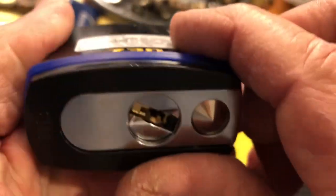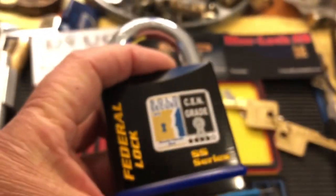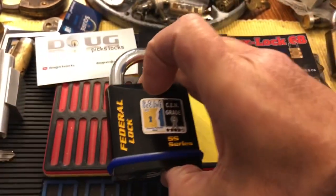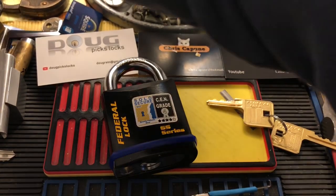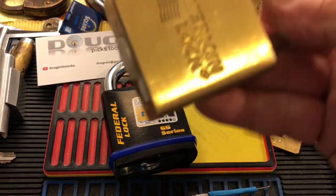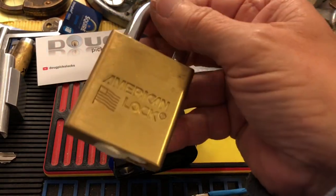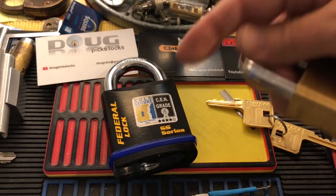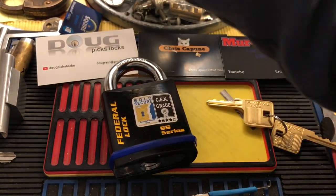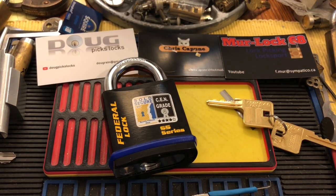This slides out, then the core comes out. I was thinking ahead — maybe that core I could stick in this American 3700 body, or I could stick something else in there as well. I love padlocks that you can keep sticking different cores in.